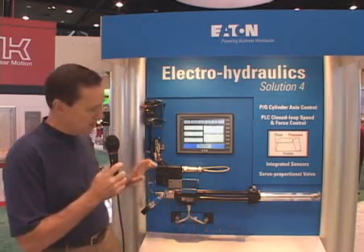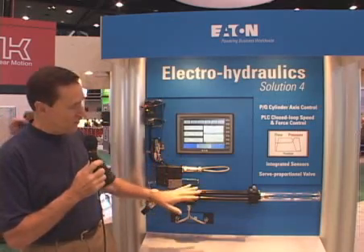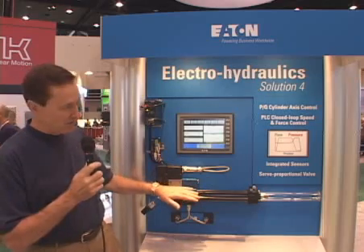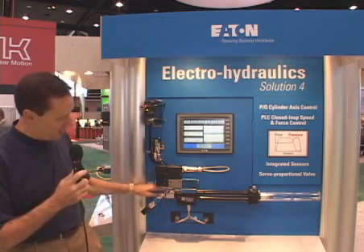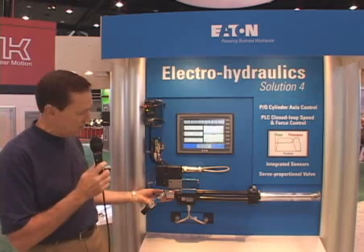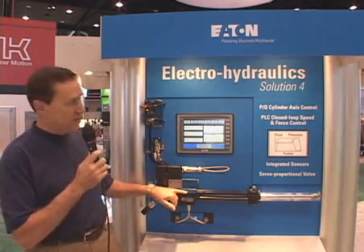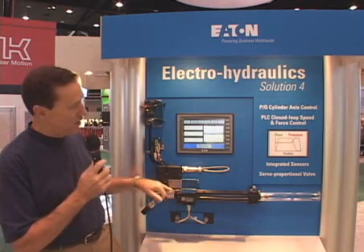Again we use our standard components here — an Eaton electro-hydraulic control valve on a cylinder with an integrated mounting face. We have an LVDT transducer for speed and position control and a pressure transducer in the cylinder port that allows us to close the loop around the force level in the cylinder.